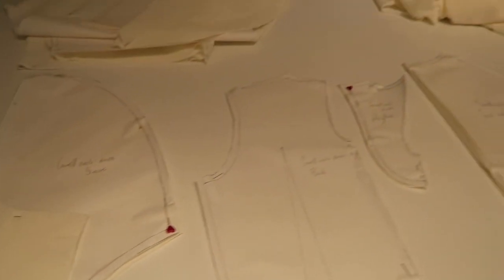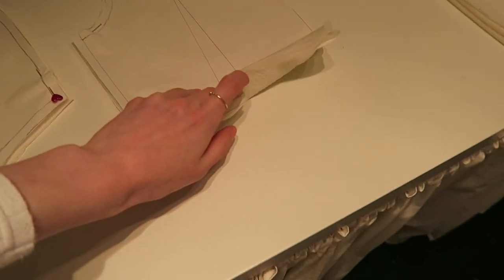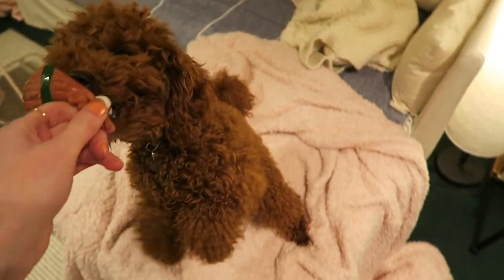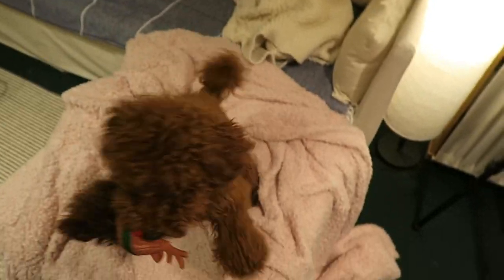Currently 20 past eight. I'm considering stopping, maybe sewing a few darts, and then carrying on with the rest tomorrow. Might just have a nice early-ish night and have a clear head for making this in the morning because I feel like this fabric is not going to be the nicest to work with. I don't think it'll be the worst fabric I've ever had to work with, but it's a bit slippy, so we'll see. I'll see you guys in the morning.